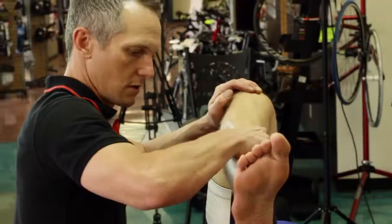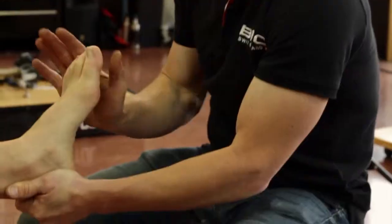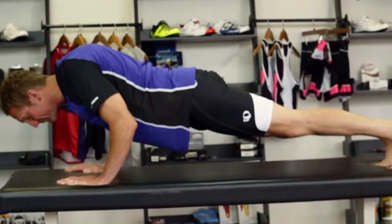Now we're working into the physical assessment. I need to understand how Tim works as a person, so we're going to start at the feet, work through the hips, and all the way up past the head.